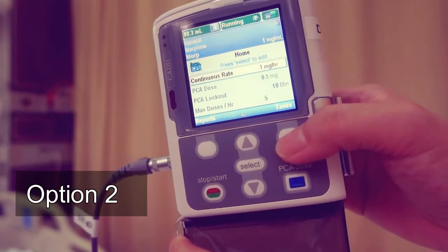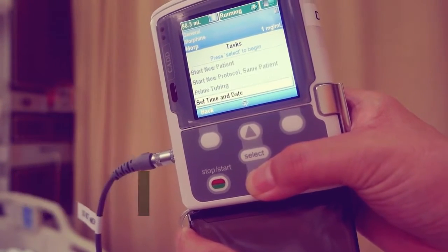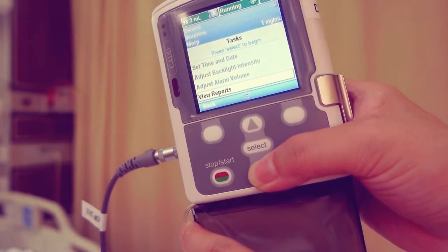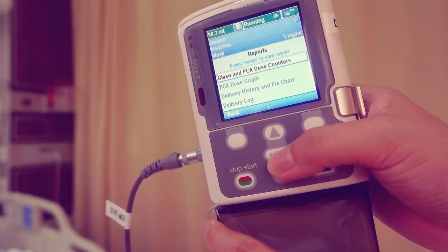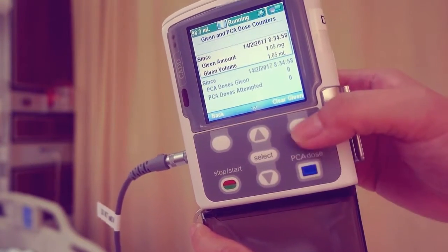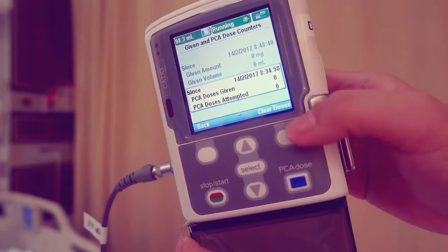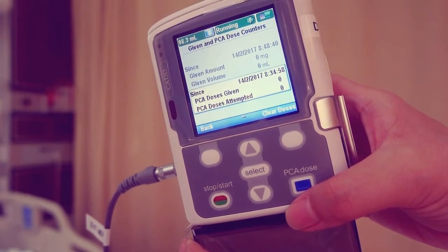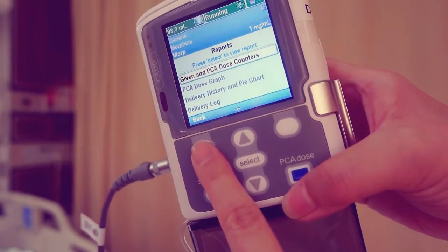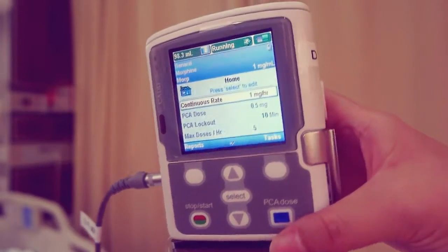From the home screen, press task. Scroll down to view reports and press select. Highlight given and PCE dose counters. Choose clear given to clear total given and scroll down to PCE doses given attempted, and press clear doses. Press back to return to the reports menu and press back again to return to the home screen.